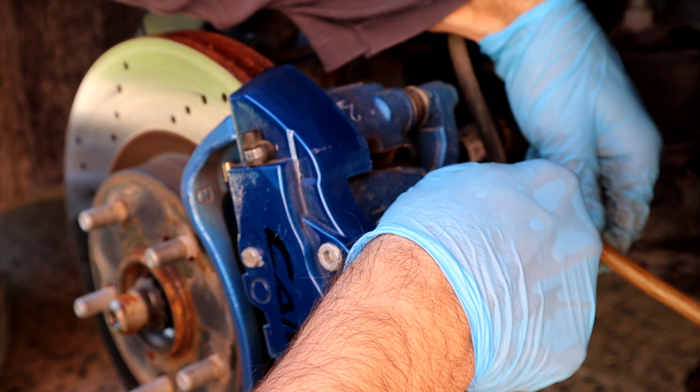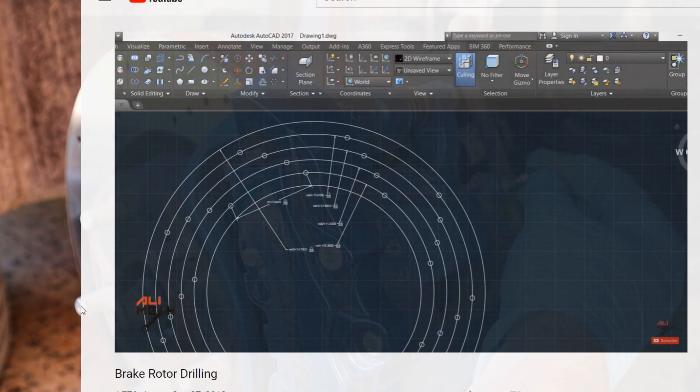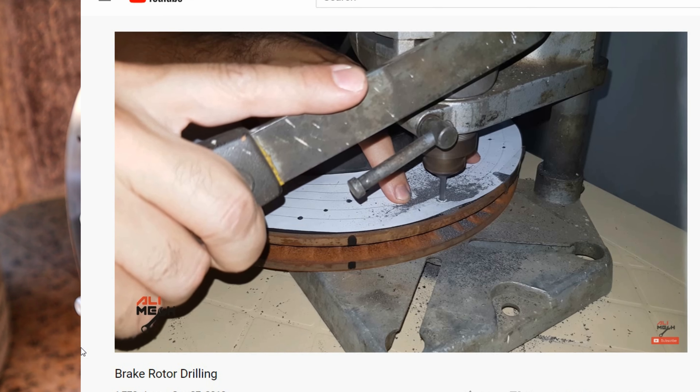For those of you wondering how I drilled my rotors, I have a step-by-step video on how to drill the rotors. I'll make sure to put it in the YouTube card and description box below.